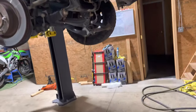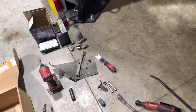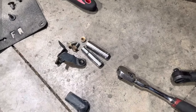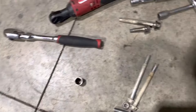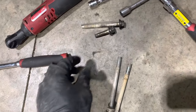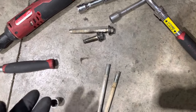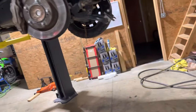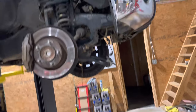So just something to think about before you go ahead and do this job. If you do want to do it, here's what you need: a 17 to drop your four bolts off your stabilizer, a 10, a 12, short and long 14s, and extensions. That's about it.